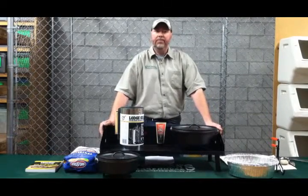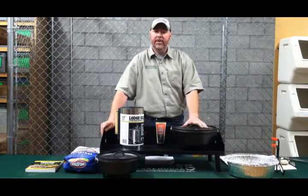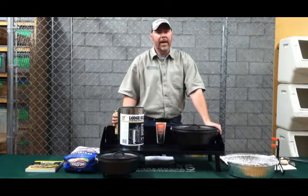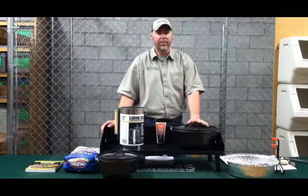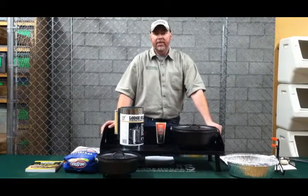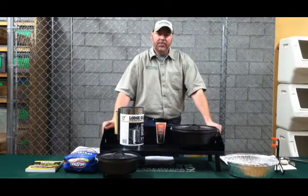Once you've picked your recipe and determined what temperature you need, remember the three-to-one rule — figure out your temperature and prepare your coals. If you're going to cook anything over about an hour and a half, you might want to consider starting another batch of coals, because that's going to be about the longevity of the coals from the first round. That's basically it for Dutch oven cooking — just the basics on getting you started, and we carry a full selection of these products at Sportsman's Warehouse.